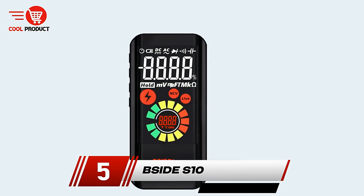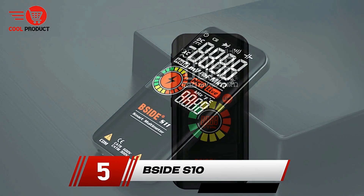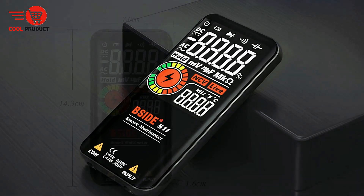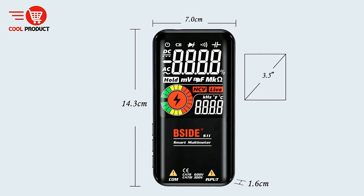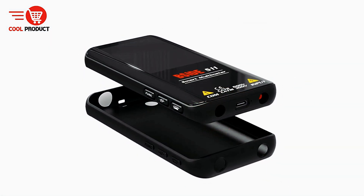At number 5, we have the B-Side S10 Smart Multimeter. The B-Side S10 is a versatile and innovative tool designed to meet the needs of both hobbyists and professionals alike. With its modern features and energy-efficient design, this multimeter offers an array of benefits, though there are some drawbacks to consider.